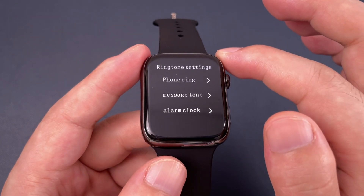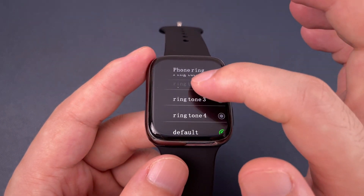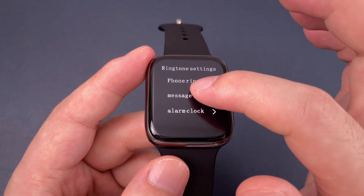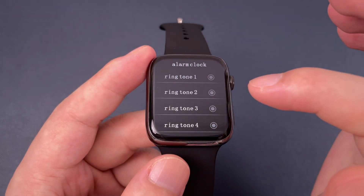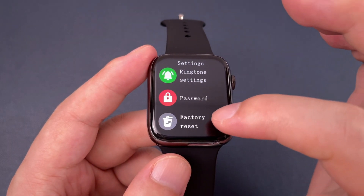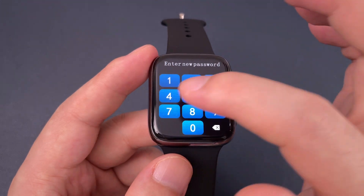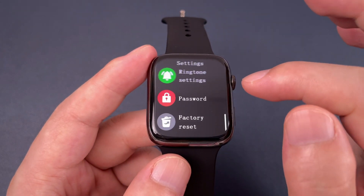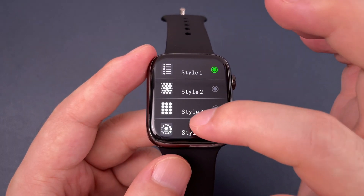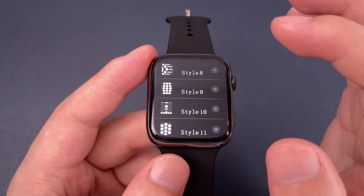It has the ringtone setting such as the phone ring, which is independent from the phone, and the message tone, also alarm clock. This watch supports the password function, and it has many menu styles — totally 11 menu styles.